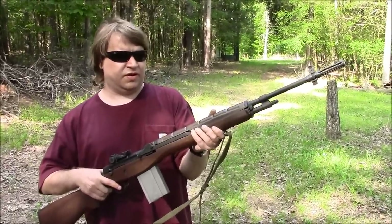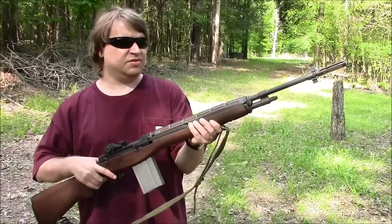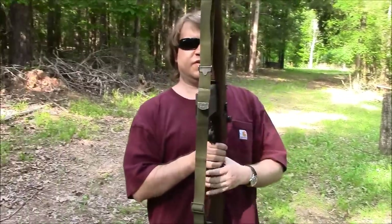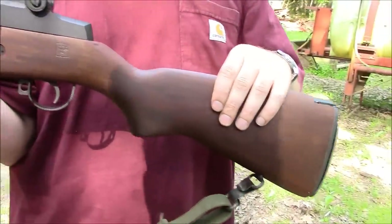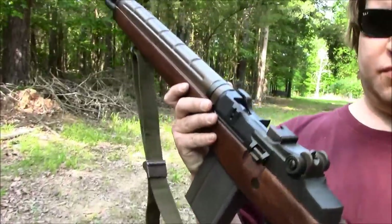We just got through firing a couple of M14 M1A semi-auto types. Now, in one of our much older videos from several years ago, you saw this rifle once before, but it's changed quite a bit since then. This is a Springfield M1A.